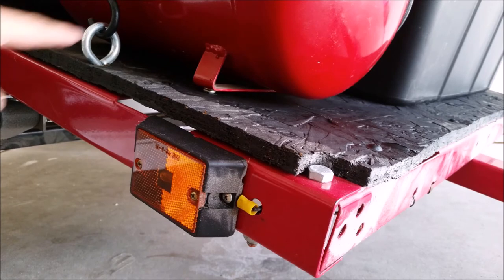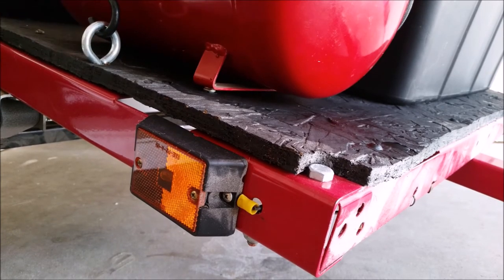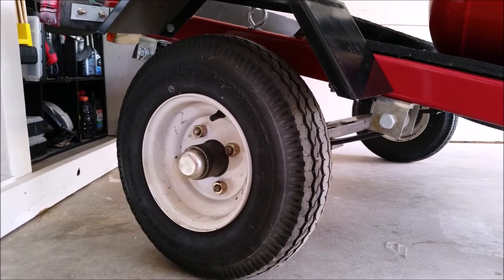I also added several eye hooks all over the trailer so I can attach ratchet straps wherever I need to. My trailer is currently running the smaller 8-inch diameter wheel.